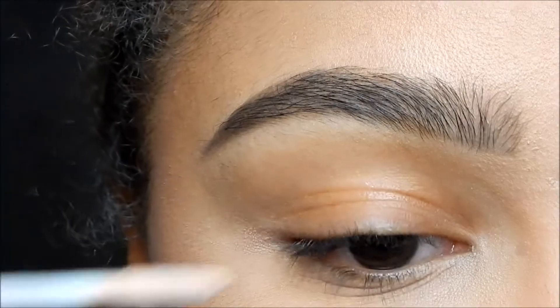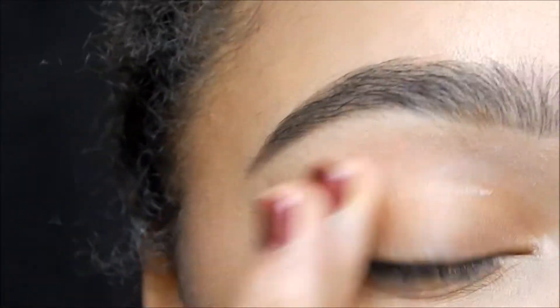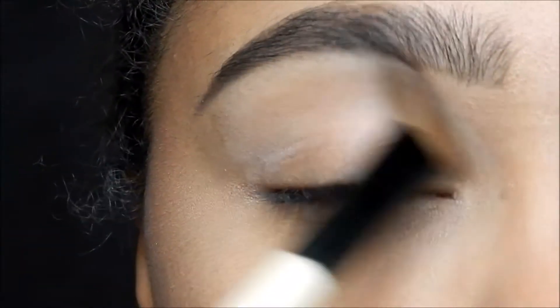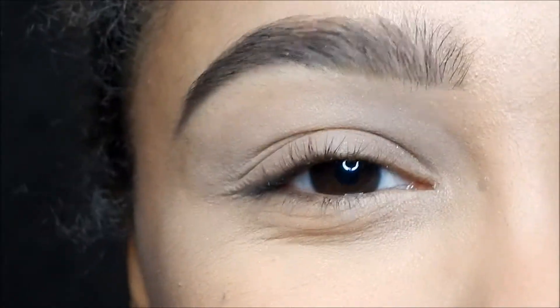First thing we're going to do is prime. I'm using the Urban Decay Primer Potion and I'm just gonna rub that in with my fingers, and then I'm just gonna set it with some Kat Von D powder.